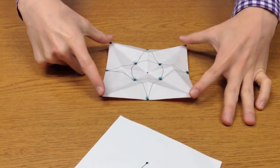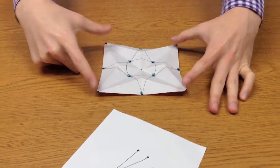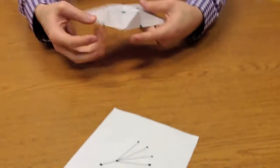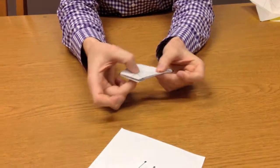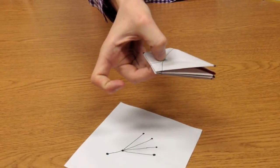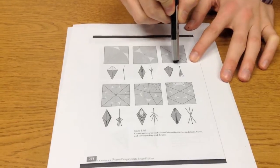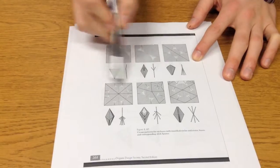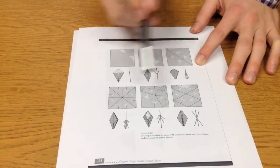The centers of the circles represent where the vertices are, and those collapse back together. All those green regions in two-dimensional space collapse to one point. The number of possible trees is infinite, so for any given tree you can generate a corresponding crease pattern space, and so on.